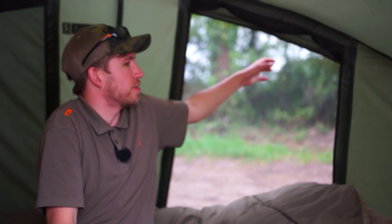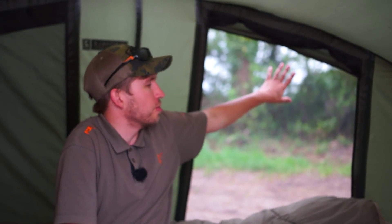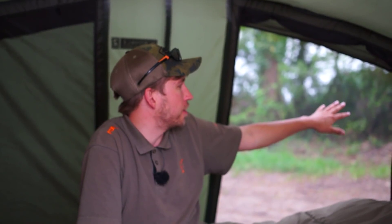You'll see over my left shoulder I've got a rear vent open – in fact there are two rear vents on the Royale 2-Man. The second one I've got down because the wind was coming from right to left, so I've kept that vent closed to stop the cold wind coming in, but I've kept the vents on my left hand side open to allow some airflow because the heat at night is quite stifling.